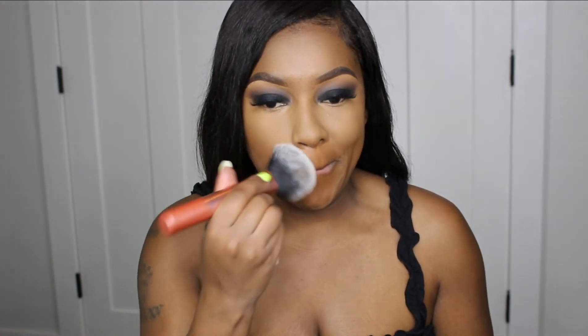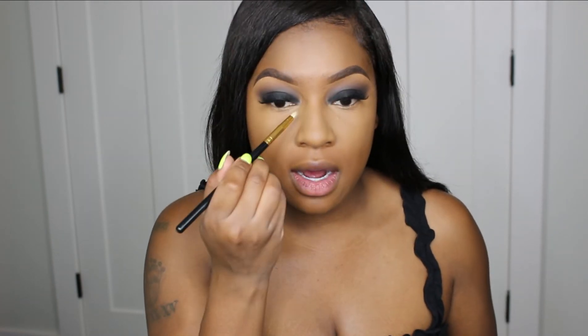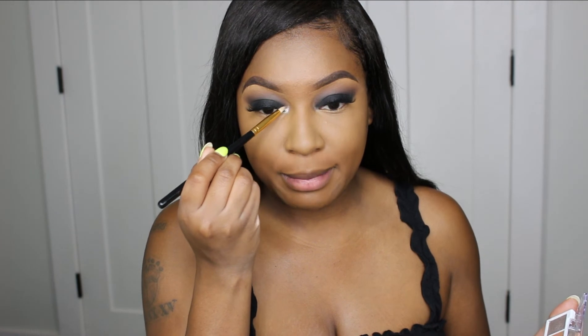To go ahead and set the rest of my face I'm just using this Black Radiance Soft Focus powder and setting everything else. Now that everything is on and set, I'm going back into this palette for my favorite part - I'm getting excited. I'm taking that beautiful silverish shade - it's really pretty - and this little small Being Cosmetics brush, which is my favorite brush to do the inner corner highlighter.